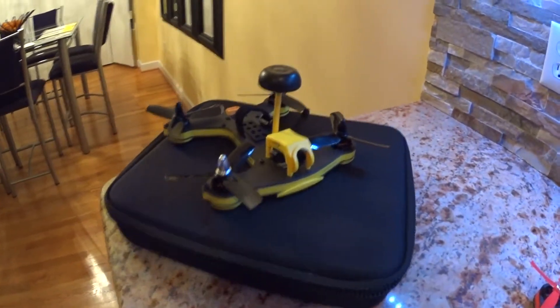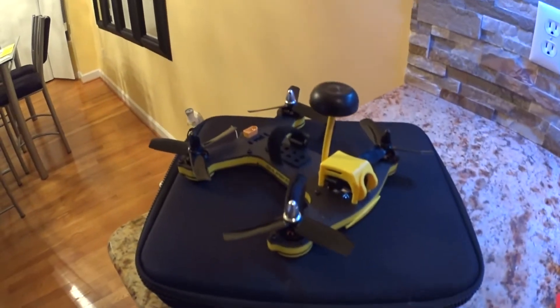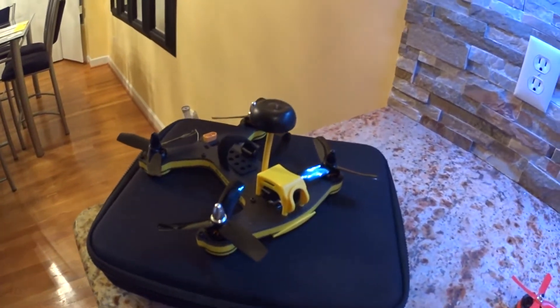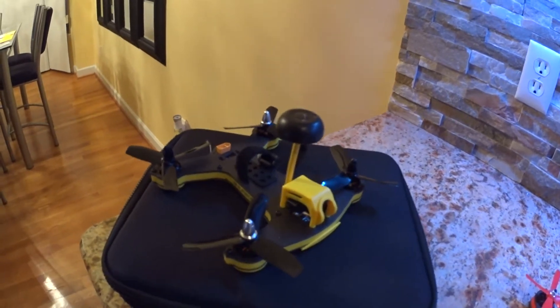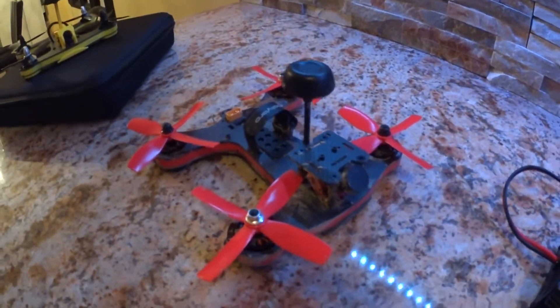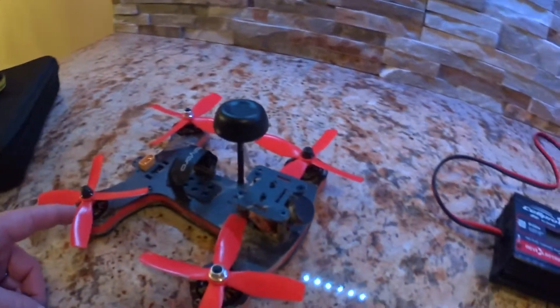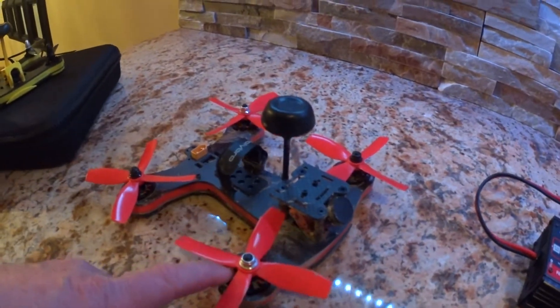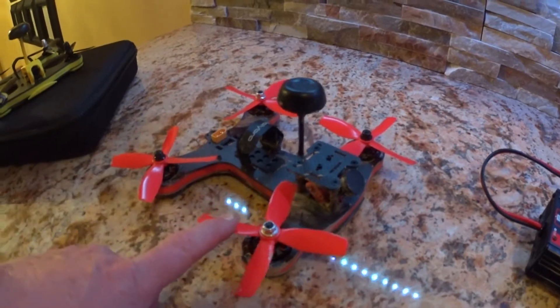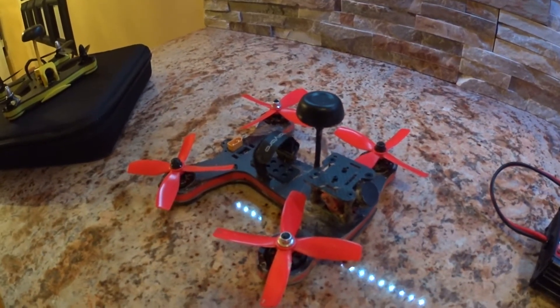This is all box stock — I have not updated firmware, have not done anything outside of get on CleanFlight, set up my switches, my throttle cut, and everything. That's pretty much it. This other quad is a little dirty, I'll explain that in a second, but this is a better quad. More powerful motors, higher KV motors by 50, but it is the torque of the 2205s with the four-bladers — the thing rips and I only flew it on 3S today.